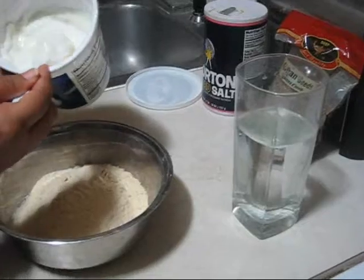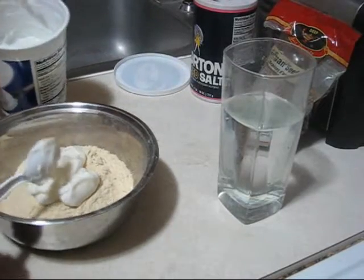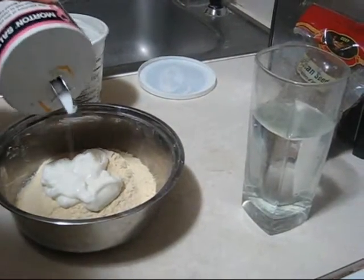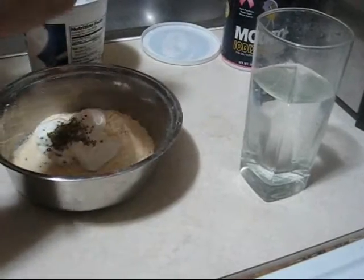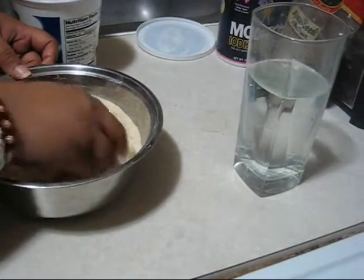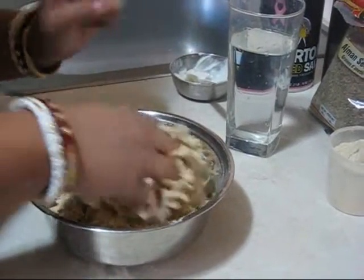So first I am going to make the dough. Here I am taking 4 teaspoons of yogurt instead of oil, then adding just a pinch of salt and ajwain. Ajwain is very good for digestion and also very good for flavor. So I am mixing everything together.